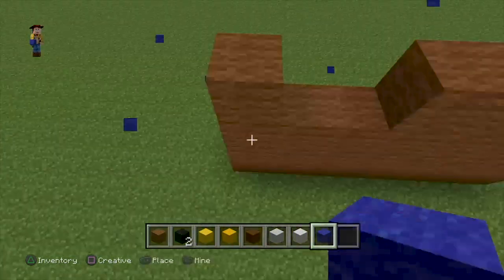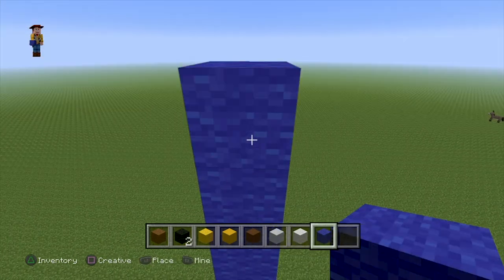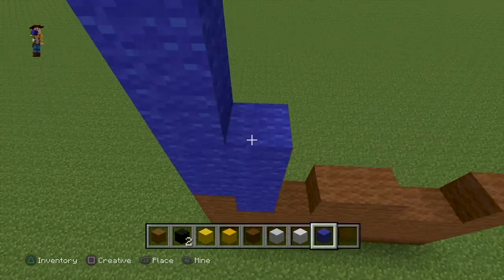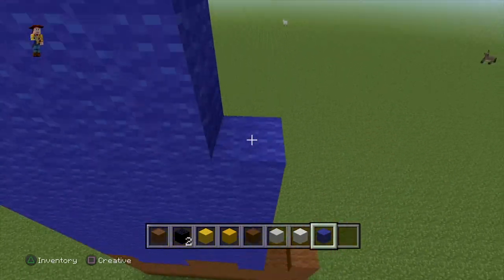The next part is going to be the jeans, so we're going up here about eight or nine blocks. Yeah, I think that was nine right there, and then go all the way up with the blue wool all the way down the boot line.